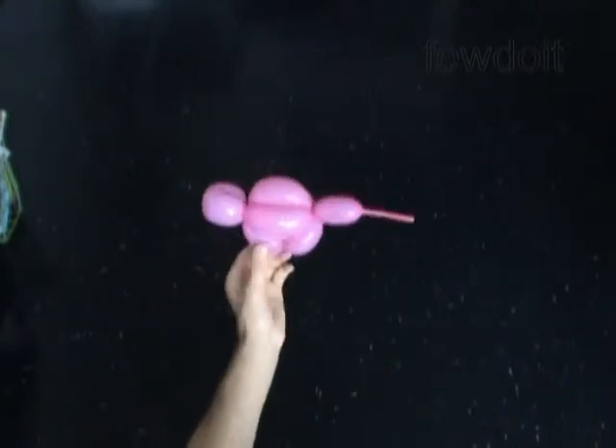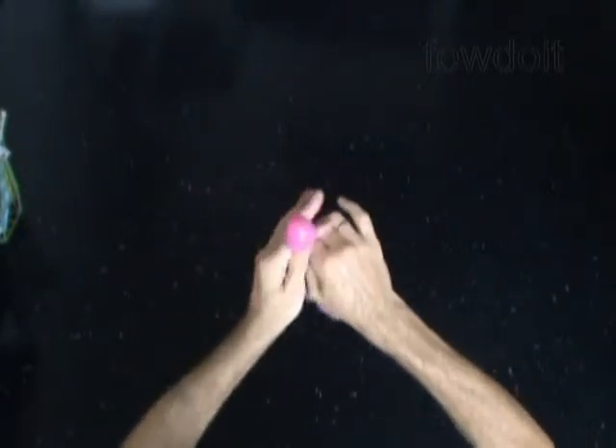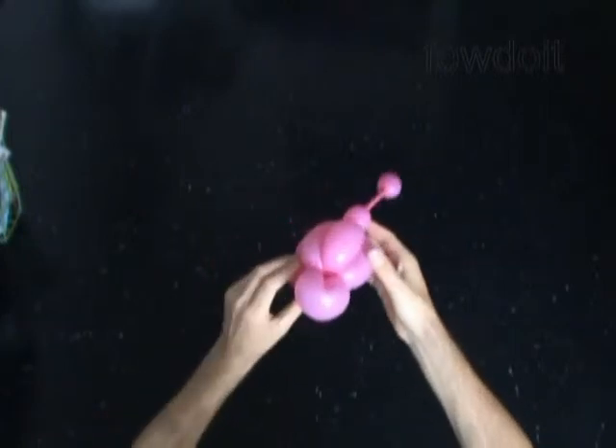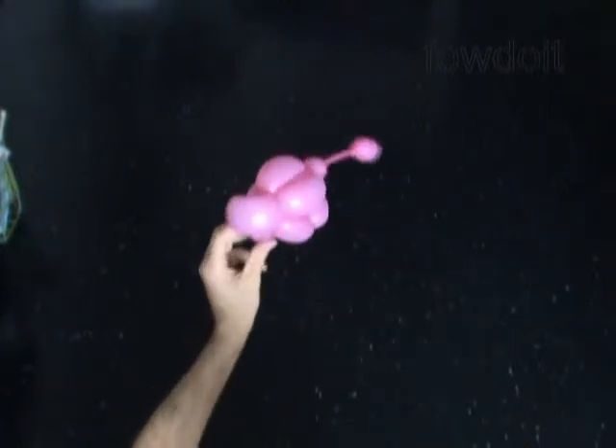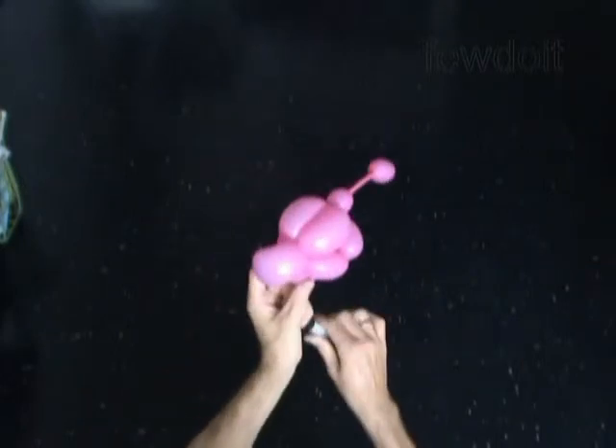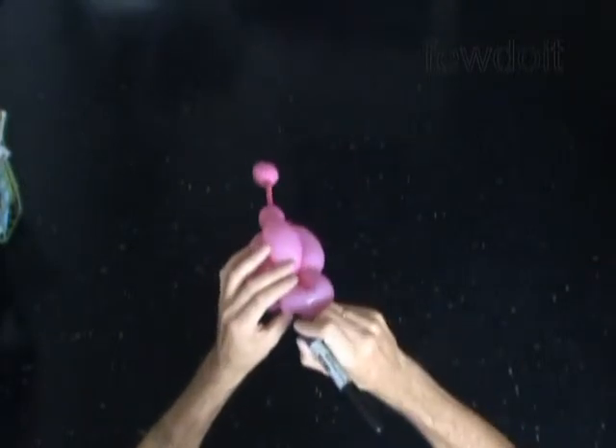The rest of the balloon is the tail of our ladybug. You can keep it, you can cut it off, or you can split it into two bubbles and pump the tenth bubble to the very end of the balloon — this way we are making a funny tail. That's it, we have made the ladybug.